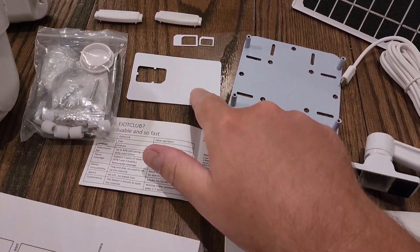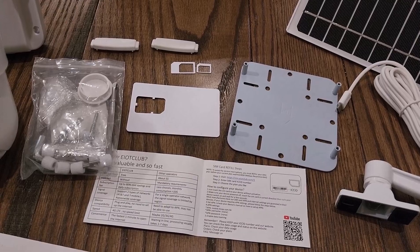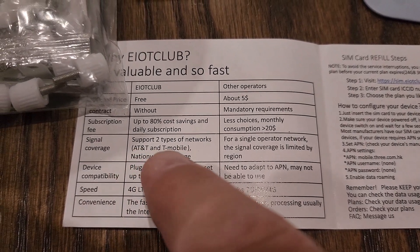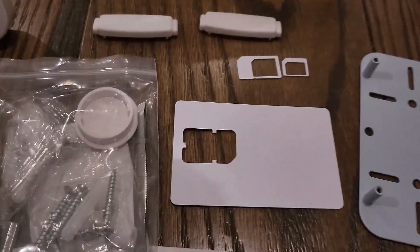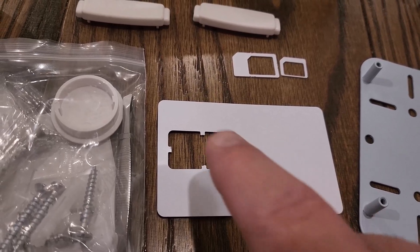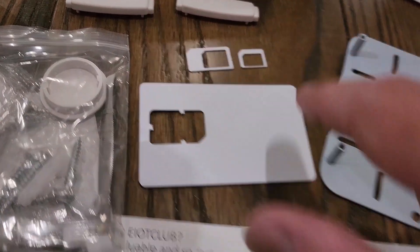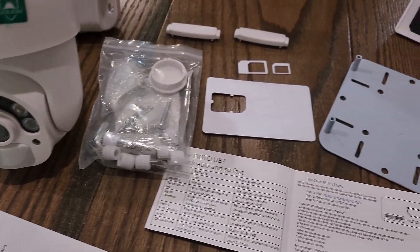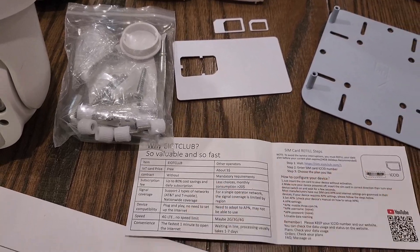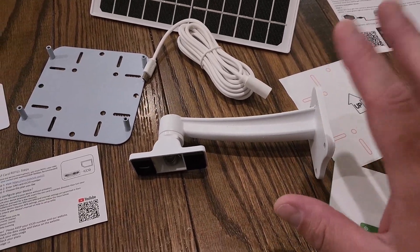Everything comes in the package including accessories, and it even comes with its own SIM card. It doesn't support every wireless network — it supports AT&T and T-Mobile. This card has information on it and allows you to recharge the data. Inside is a tiny SIM card you pop out and insert into the camera. You can use that instead of getting a card from one of those carriers, though that's optional.